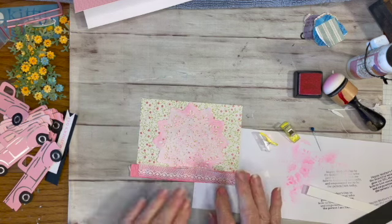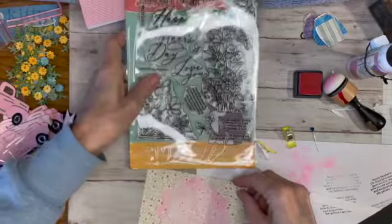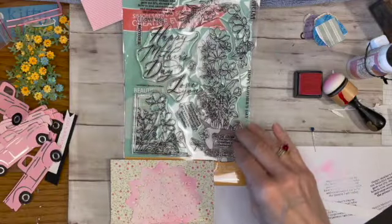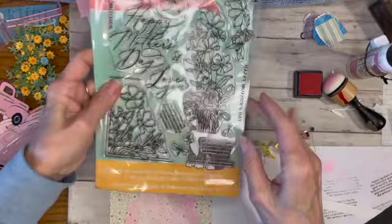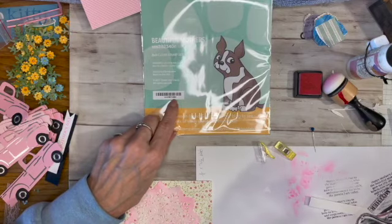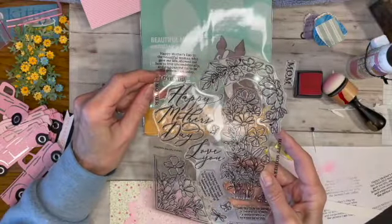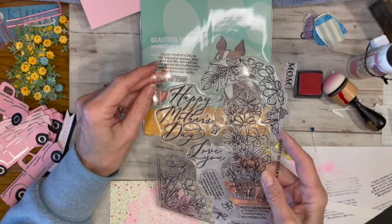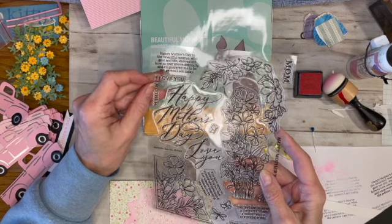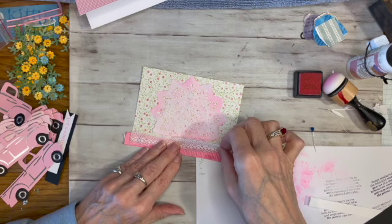I got this really nice Mother's Day stamp set from Simon Says Stamps — the number is SSS 2023 40C. It's got some really cool sayings. I'm going to use this one that says: 'Happy Mother's Day to the beautiful woman who gave me life, showed me how to love unconditionally, and empowered me to be the person I am today.' I think that's a pretty nice saying. Now I'm going to clip this down and take it to the sewing machine.